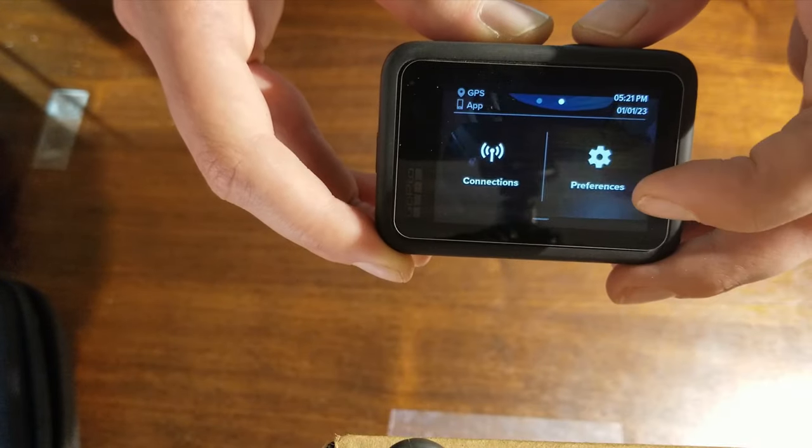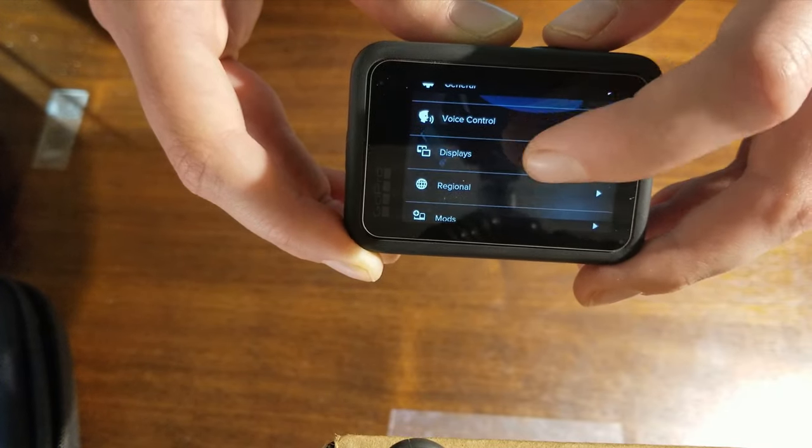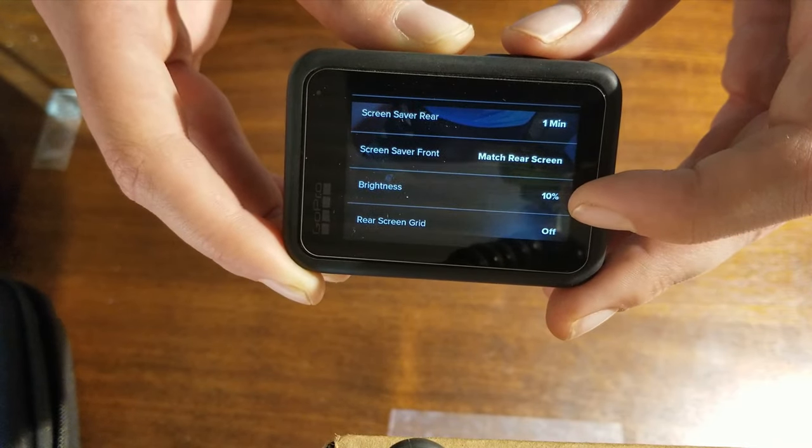Another way to save battery is to turn the brightness all the way down to 10% — just a tip. I would say that one enduro battery gets me an hour and a half to two hours of runtime, so that usually is enough to get me through a hare scramble. They are temperature affected, so the colder it is, the worse it's going to do, which is why at Stonyford it didn't last as long as I would hope, but also the race was really long.